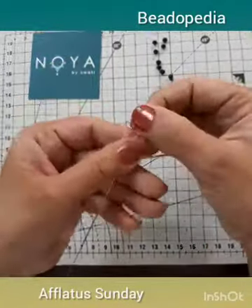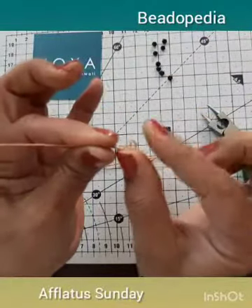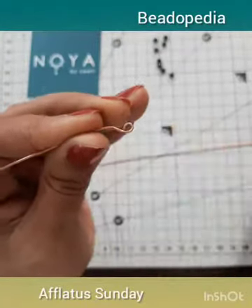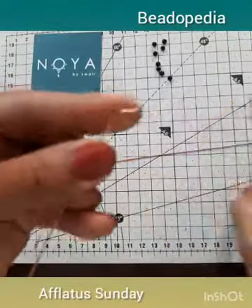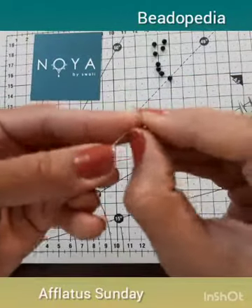Now, using your thumb, make a small bend — a slight curve — to form the style, the head of the bird. Just push a bit outward, and you may use your round nose pliers as well to make a nice curve.